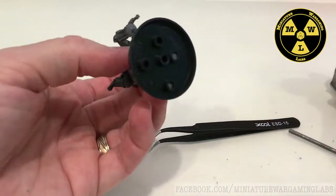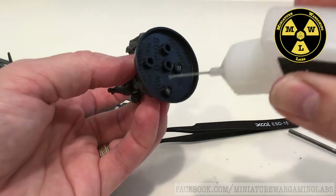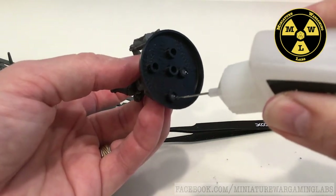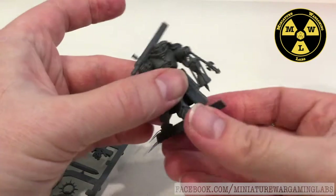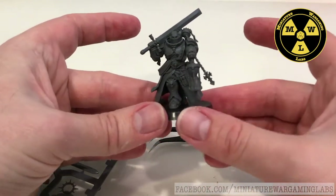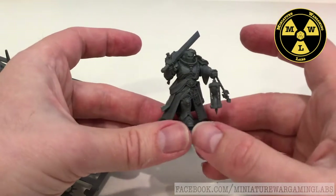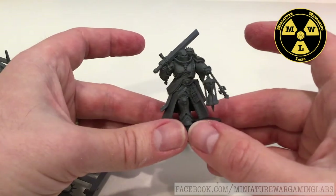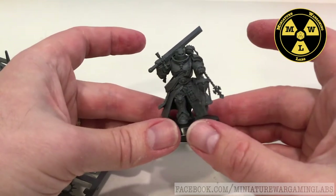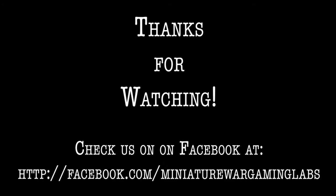I tied him into the base earlier, so now I'm going to put a little bit of plastic glue down in the bottom parts of these pegs. I don't like where he is — this is one of the new characters from the Indominus box set: the Judicare. I hope I'm pronouncing that right. An excellently sculpted model. So thank you for joining us at Miniature Wargaming Labs, and we'll see you next time.